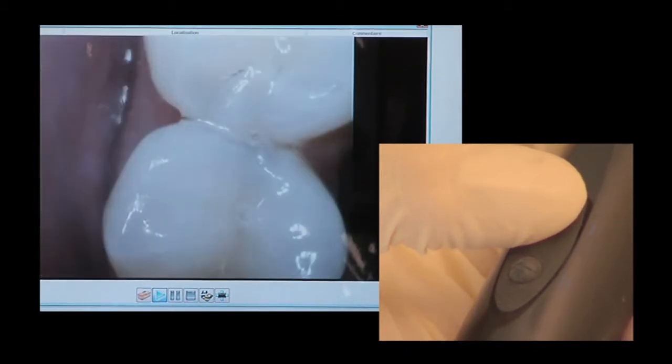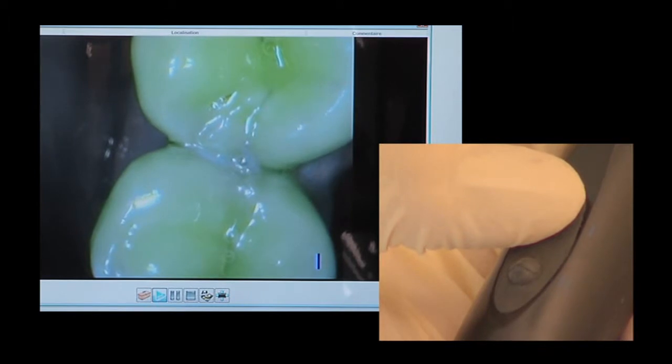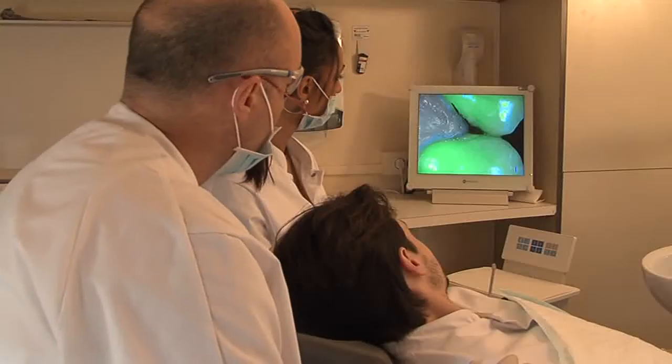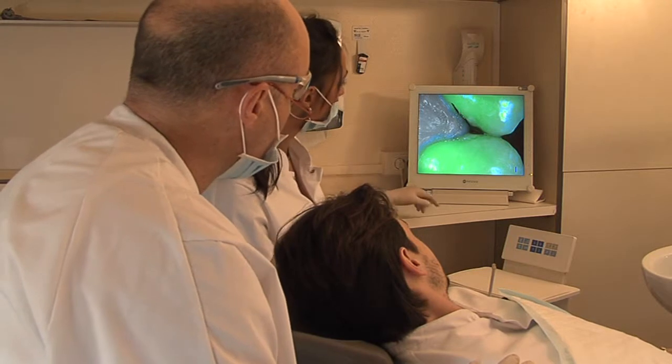Soprolife guides your diagnosis by revealing the presence or absence of carious lesions. What you must look at is, on one side, the healthy tooth, represented by this bright green color.